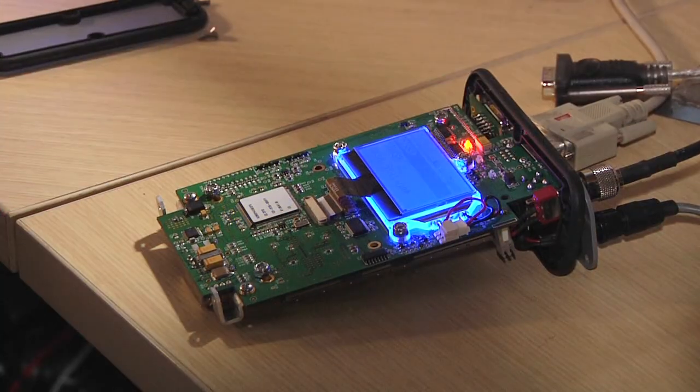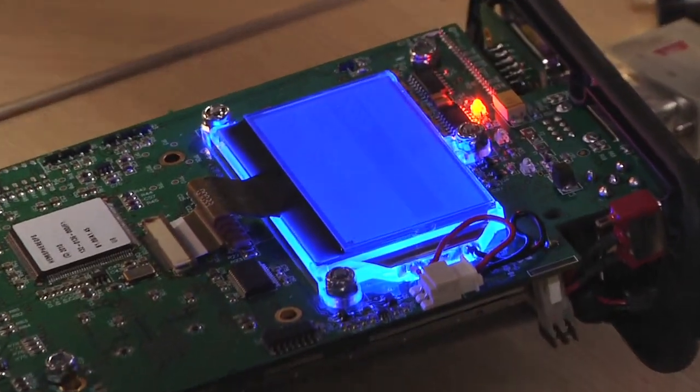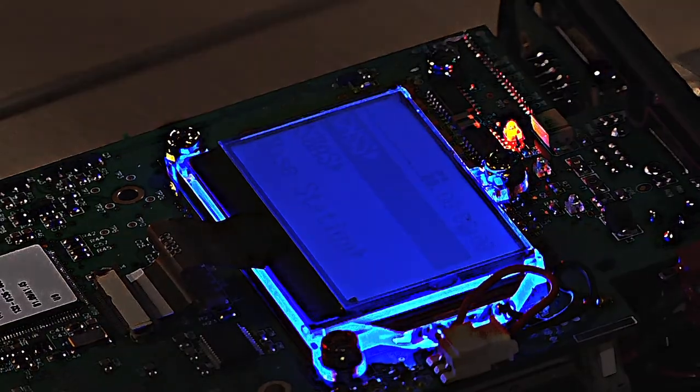The R320 uses our Eclipse II GPS engine. It supports L1 and L2 GPS, GLONASS, and SBAS, as well as Omnistar.